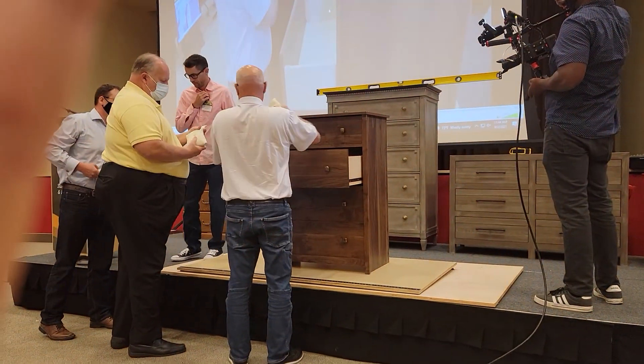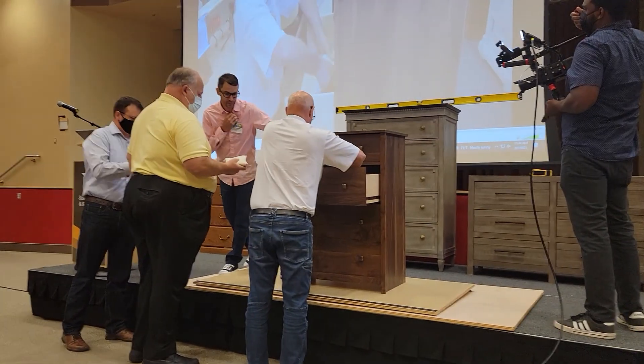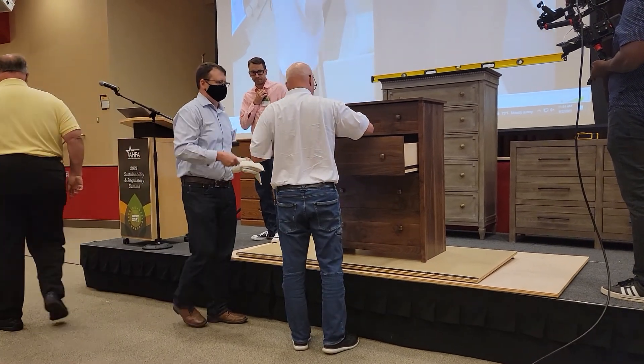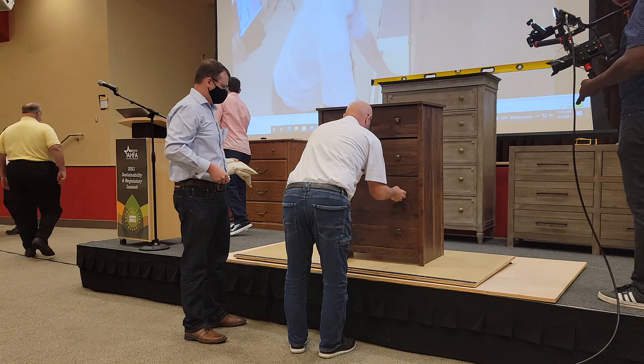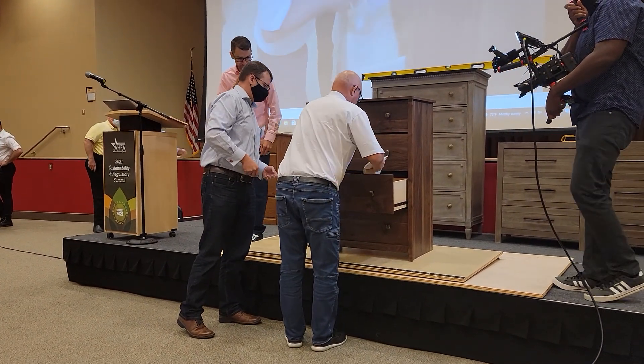Where do you put the weight? So when we centered the weight, the MTR didn't say where to put the weight in the drawer, so we're centering the weight along the drawer center. Now we're coming forward — if there's enough weight to come forward, we're coming forward in the drawer instead of going backwards.